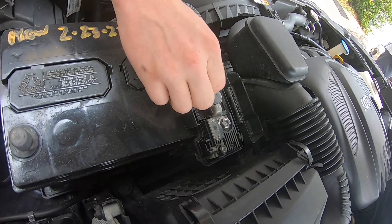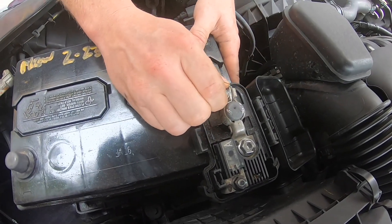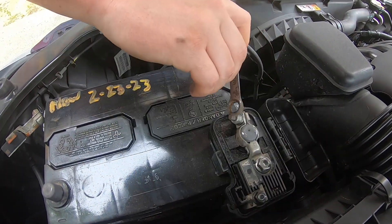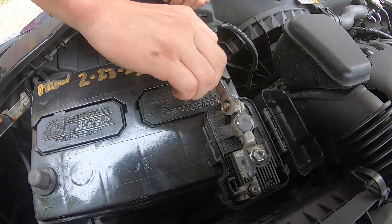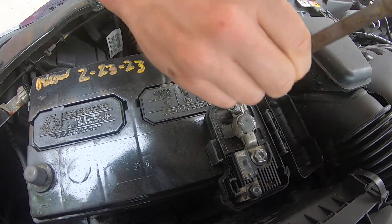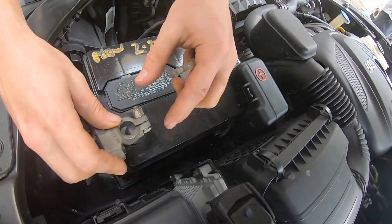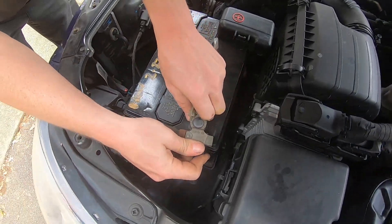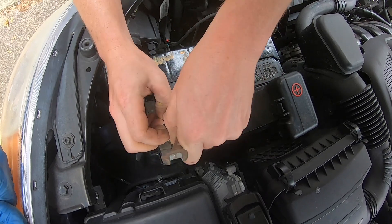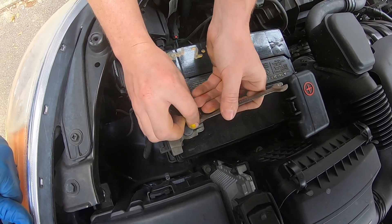Now we are putting the positive terminal back onto the positive post and we are going to tighten up that bolt using our 10 millimeter wrench. Now we are going to do the same with the negative — just tighten up the bolt clockwise. That's tight as well.